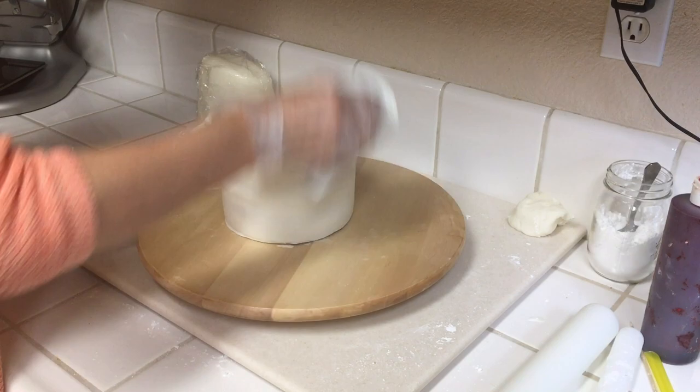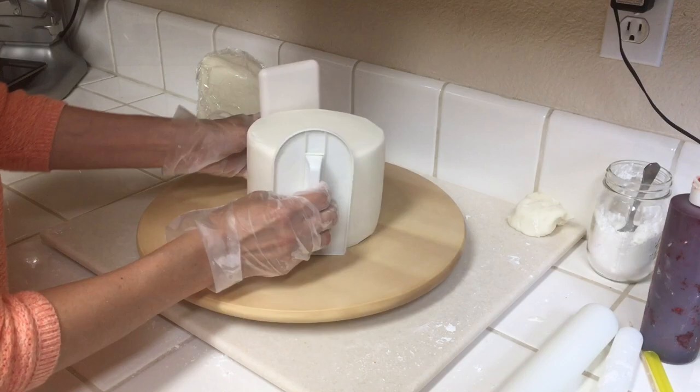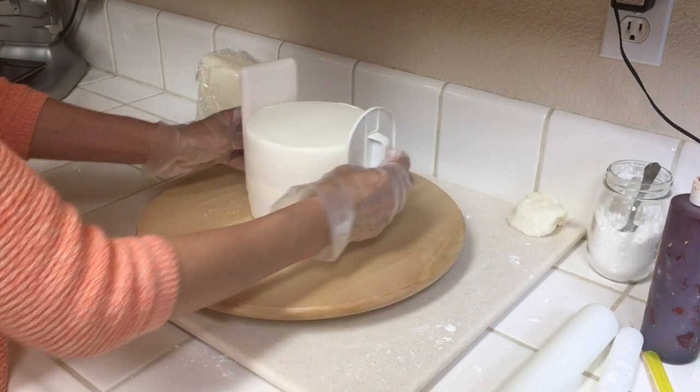This gives you a really sharp look if you are going for that sharper edge with your cake tier.